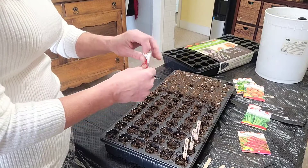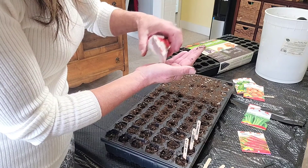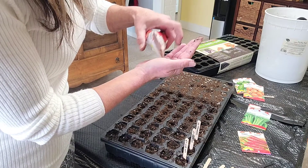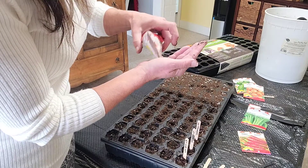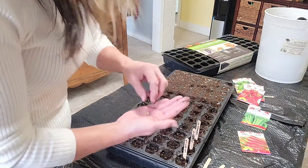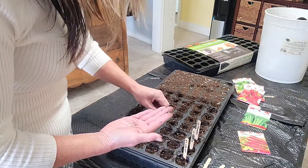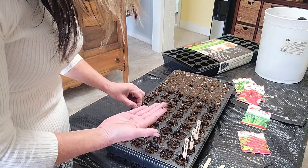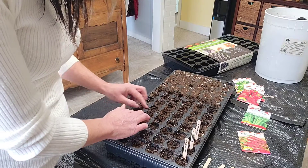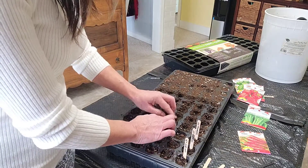They do take a little while to ripen, but that's why I really want to get an early start so that we have peppers early enough. I will be putting some of these outside on the deck - we have a very large wrap-around deck and we're going to be putting some patio pots out there with peppers and tomatoes and all that kind of stuff. And then we're also going to have some raised beds and a garden.